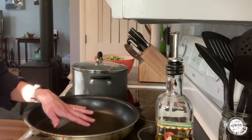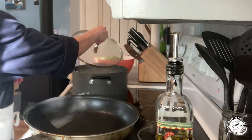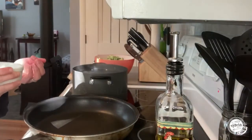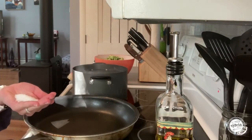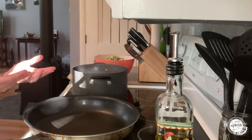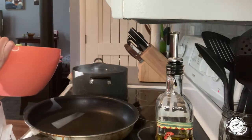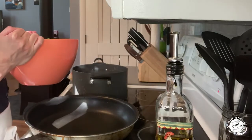Now that my broccoli is all cut up my water is almost to a boil, so I'm heading over to the stove. I turned my large sauté pan on and my water is now at a rolling boil — lots of big bubbles. I'm going to take the lid off and add a generous amount of salt to my water. Salt is really important in making pasta because it helps increase the boiling temperature and flavors the pasta — you want it to kind of taste like the sea. Now I'm going to add my broccoli in.